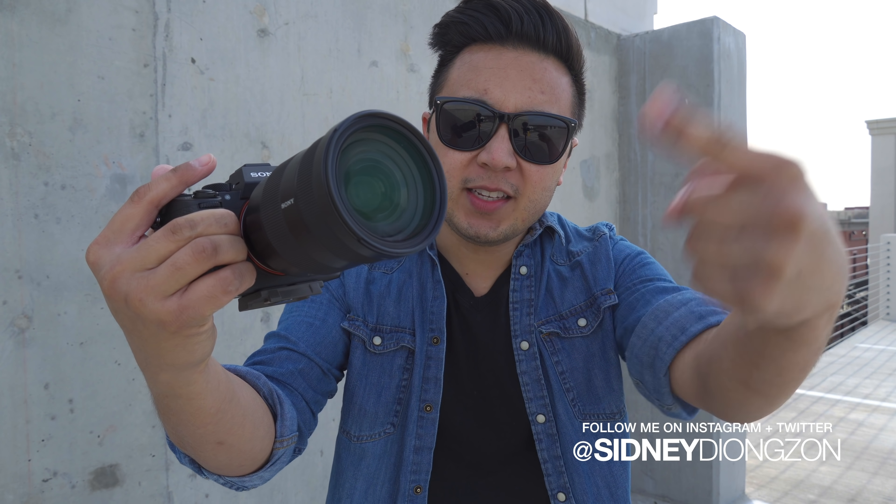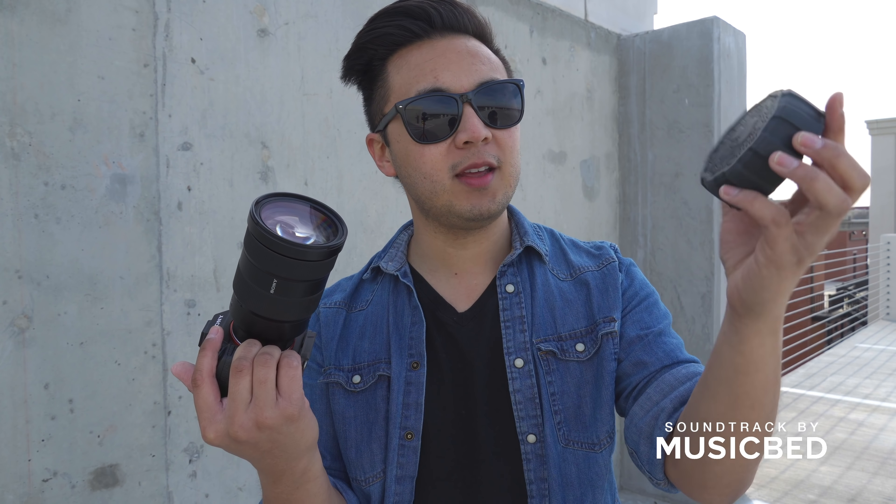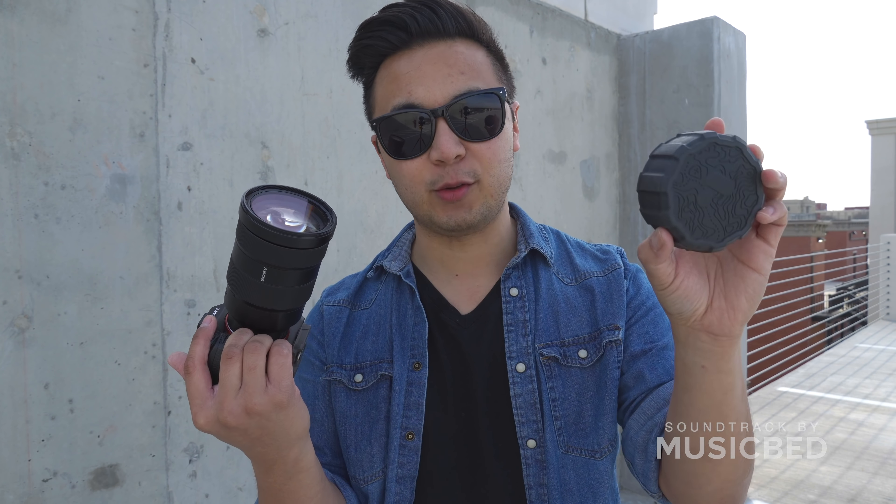You see this? This is you. This is you not protecting your lens. Well, not you. This is me not protecting my lens. This is the PolarPro Defender, quite possibly the most rugged lens cap I've ever used.